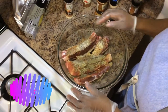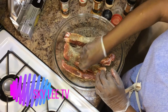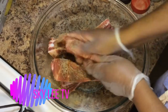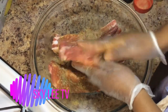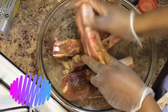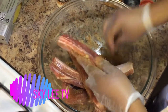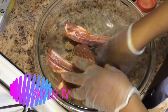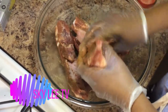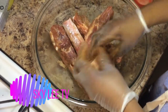Alright guys, we have added all our seasoning in now. I'm going to go in and massage our ribs, make sure everything is well massaged and well seasoned. The weather is pretty warm outside today so I'm not going to use the oven — I'll be using a grill to make this.